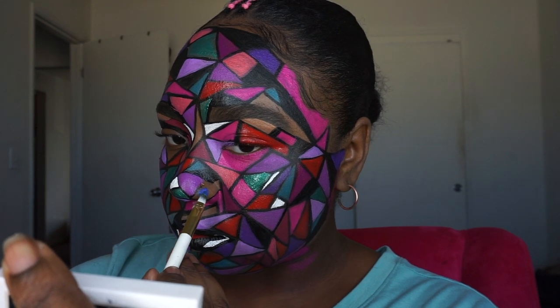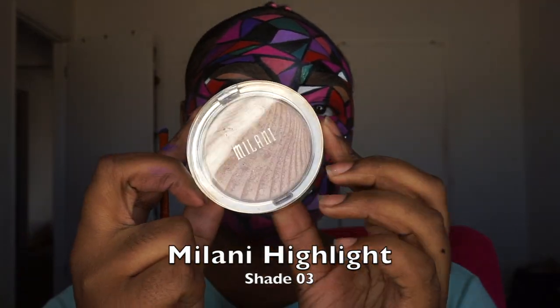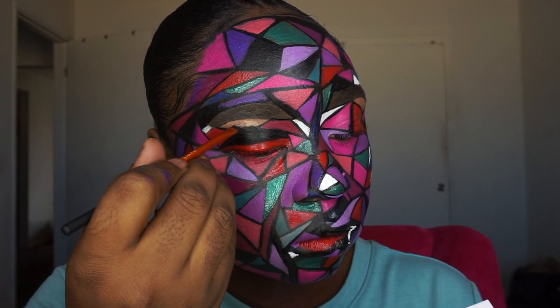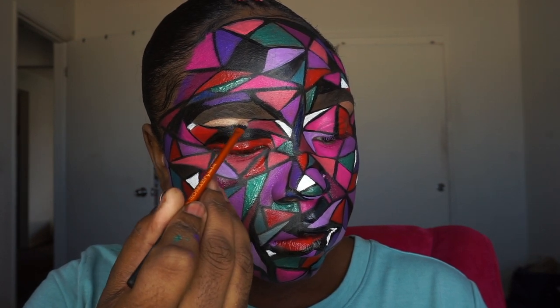I actually left the space underneath both of my eyebrows blank so that I could put some highlight underneath there to make it a little more popping. I used the Milani Strobe Light highlight in shade 03.